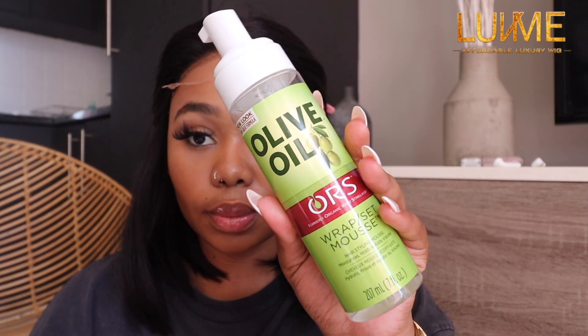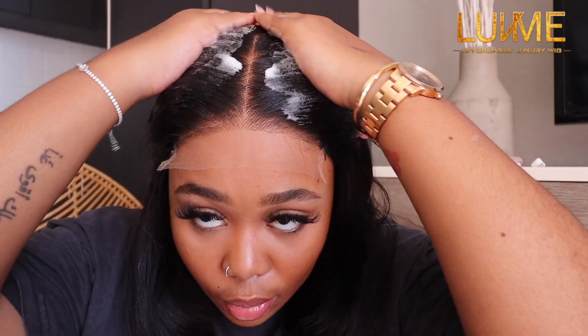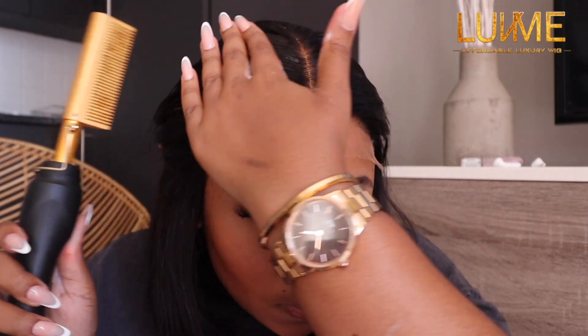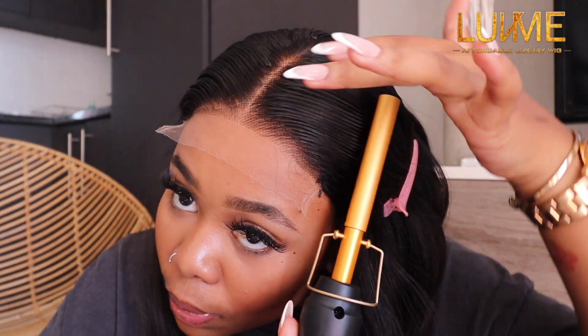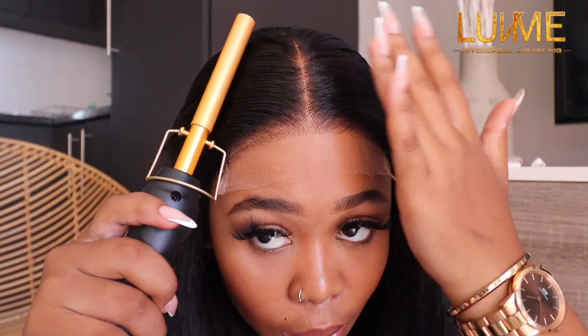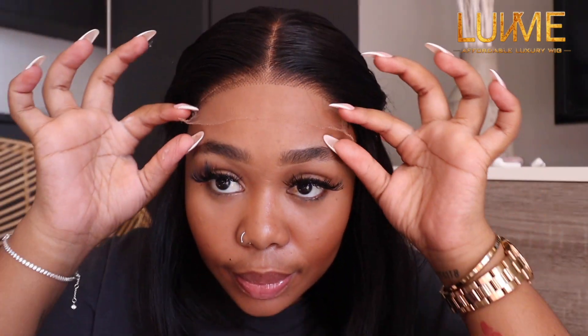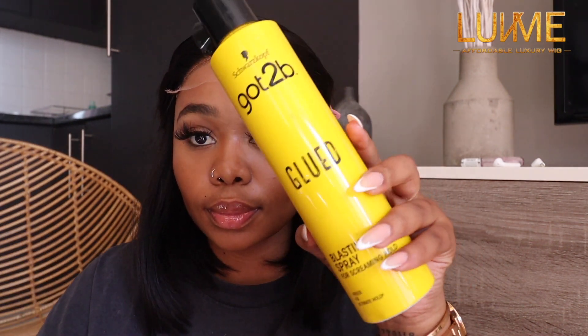I'm going to clip my hair back because we really want to work on that lace and get that natural hairline look. I'm going in with my olive oil mousse, applying a generous amount on the lace, and then I'm using my hot comb to flatten the hair on the lace. When using your hot comb, take your time so the heat really gets through and flattens the lace for a clean installation.